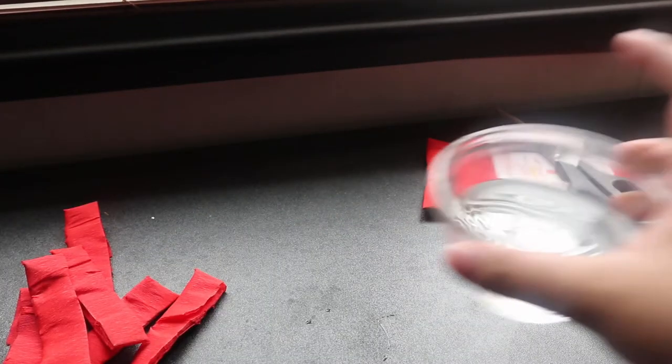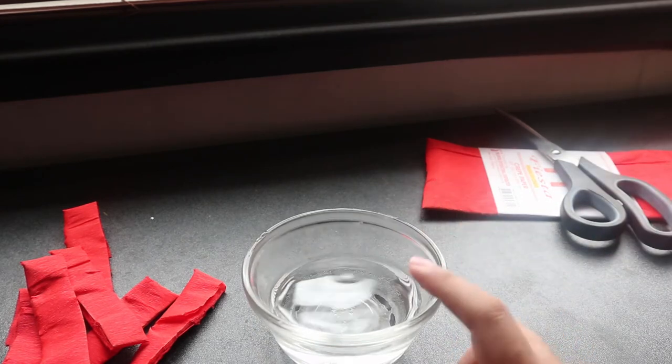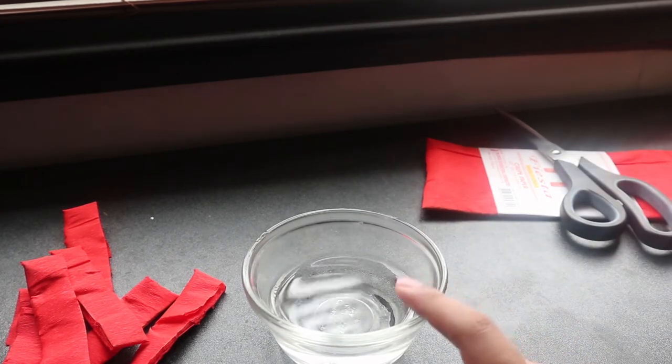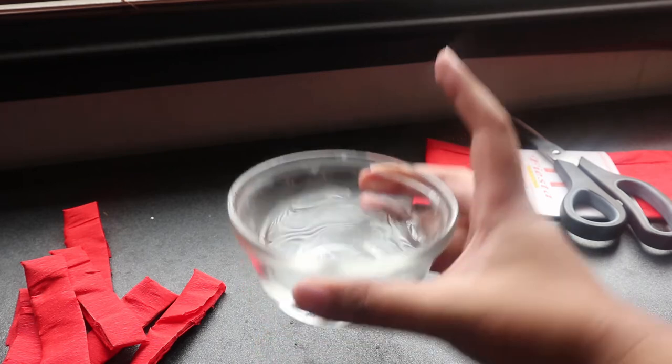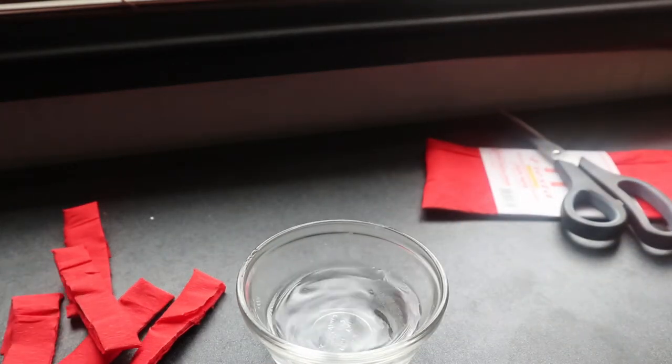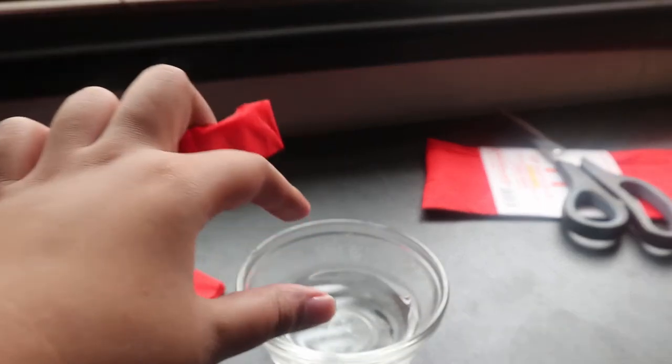The next step is to get the bowl and then put water in it. It doesn't matter if it's cold, warm, or hot, but I prefer it to be warm para mas madaling matutunaw yung color ng crepe paper. And then after that, itatransfer na natin itong mga ginutay natin na crepe paper inside the bowl.